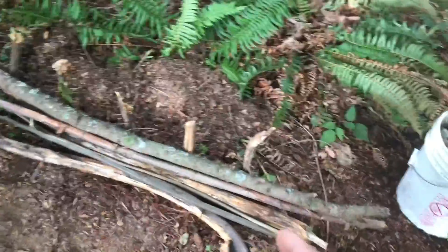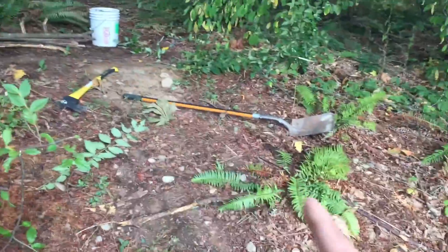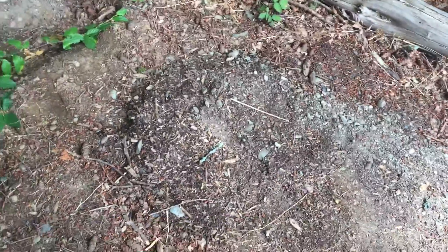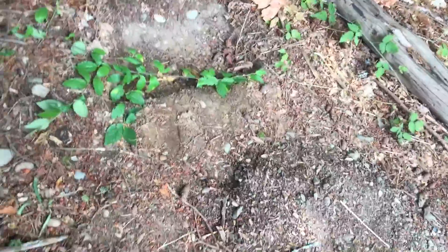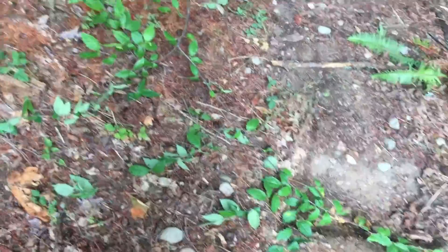I just put another piece of wood on this. This is where the drop used to be — it was coming down right here and you'd drop off right here. I need to fill that in especially, because I don't want a hole in the ground where my landing is. I want to make the landing wide like this, because it's a pretty big jump and you want a big landing in case you go off the side.